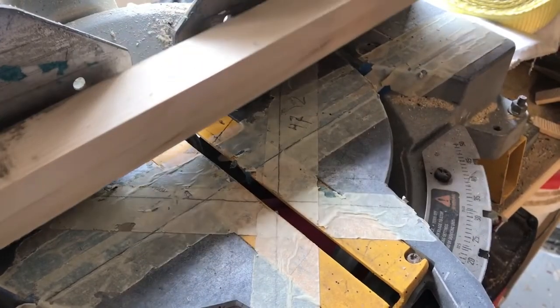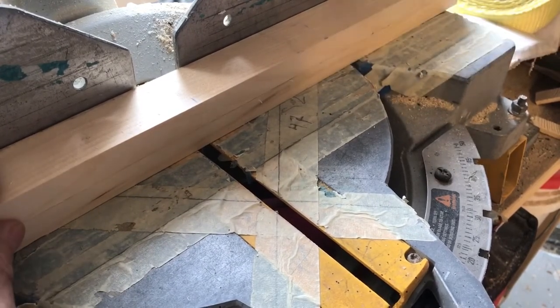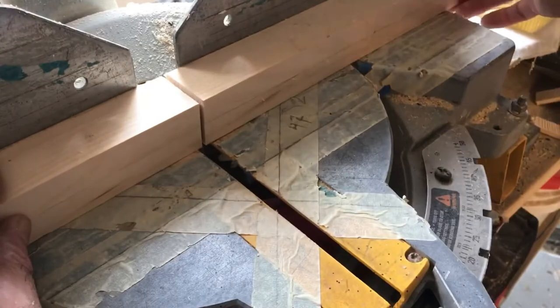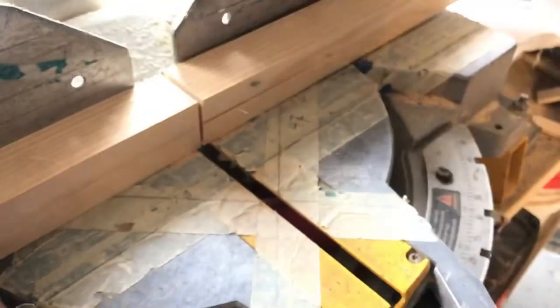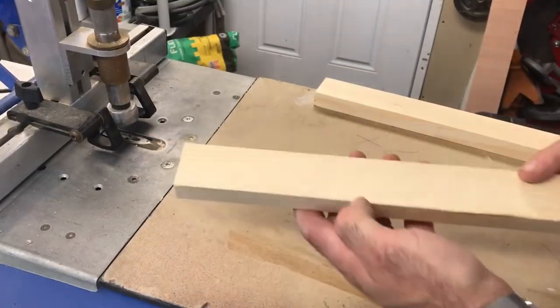For the face frame I need two pieces 12 and a quarter and two pieces 26 and three-quarters. I'm also putting the face frame together with pocket holes.